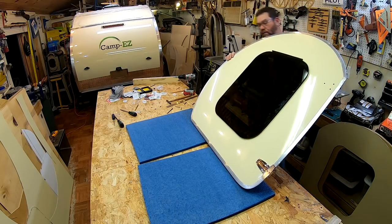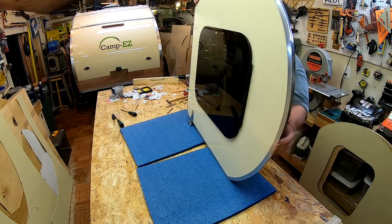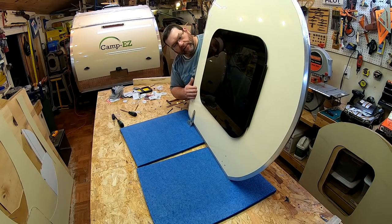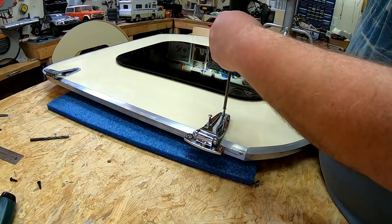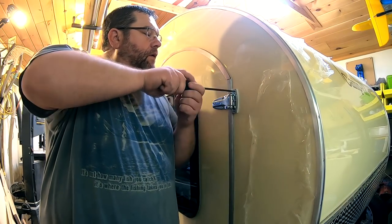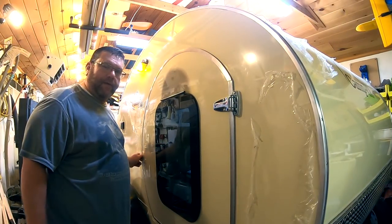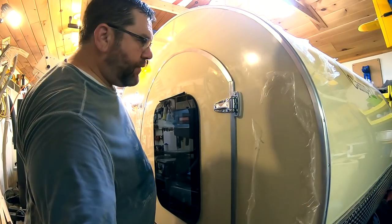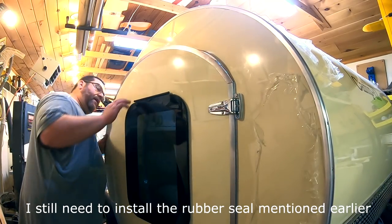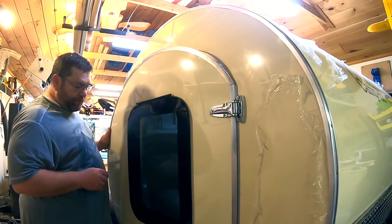It does appear that the butyl tape has a really nice seat on the top and sides and on the bottom. So it looks like the window is in. With that final snug of the hinge screws, I believe the door is installed. I have a frameless window and I checked the butyl tape seal around the window — it looks really nice and snug. I think it's going to be waterproof.